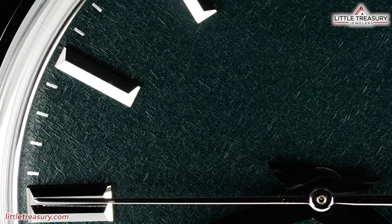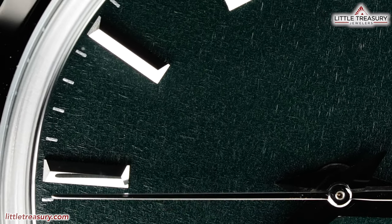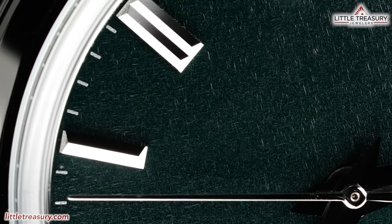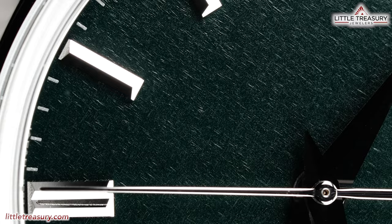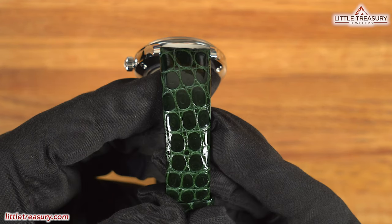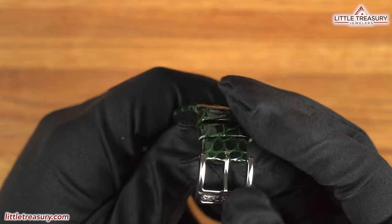The case back has a sapphire display, which allows you to see the 9S64 movement. The SBGW 285 uses the 9S64 movement, which is a manual wind. It is accurate to between losing 3 and gaining 5 seconds per day. It has a 72-hour power reserve and beats at 28,800 beats per hour, with a total of 24 jewels. The strap is made out of crocodile with a beautiful tight grain, and is in green with no visible stitching. It has a simple Grand Seiko tang buckle.